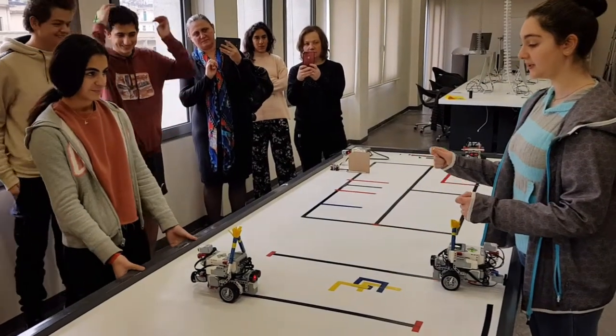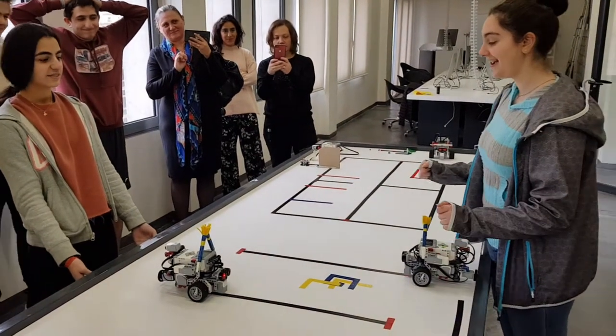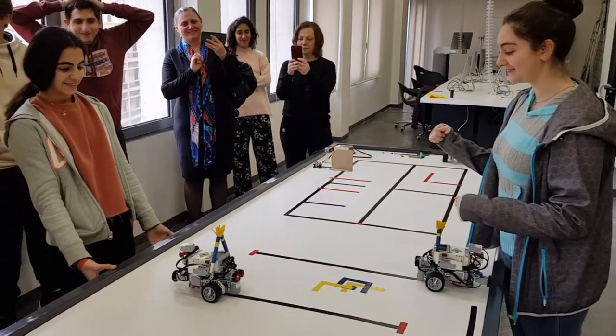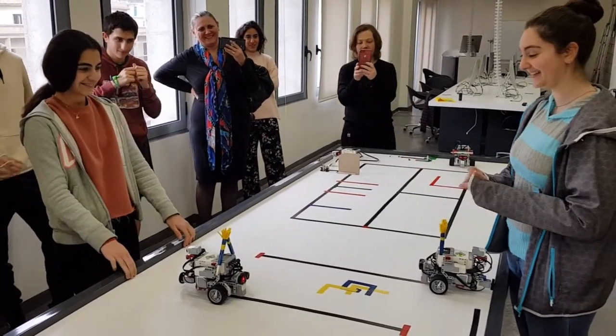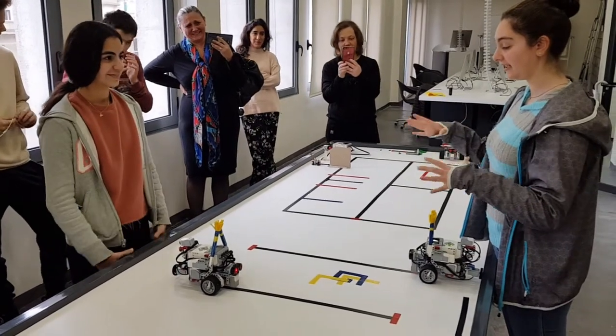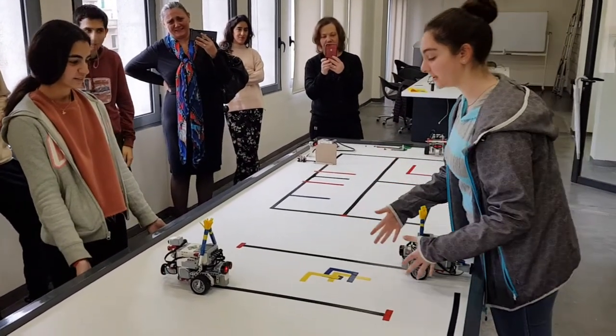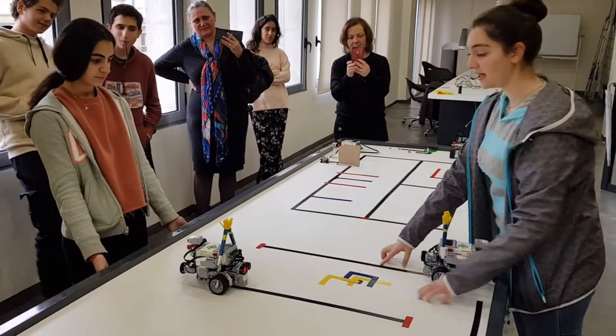And then it starts its choreography because it's a cheerleader. It starts turning and moving its hand with a pompom, and we tried to make it accurate for it to rotate equally.